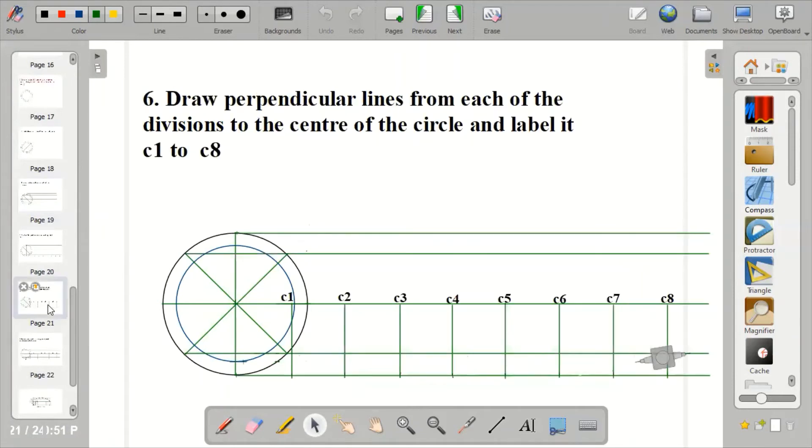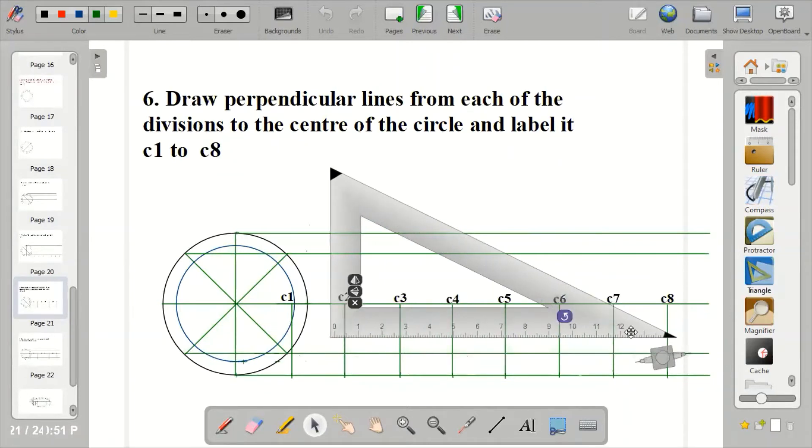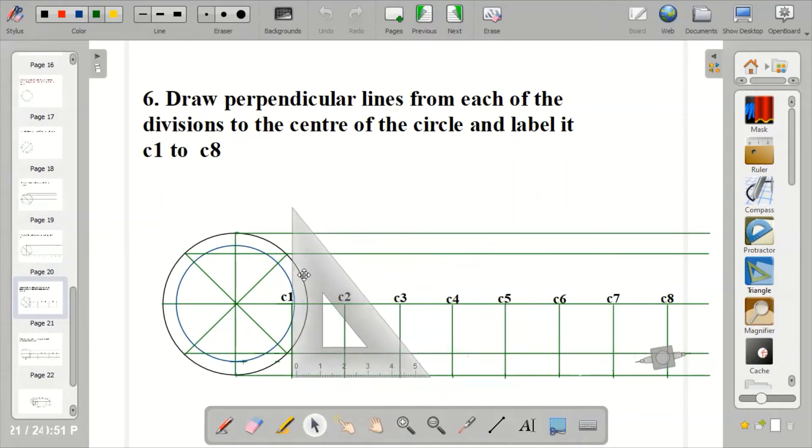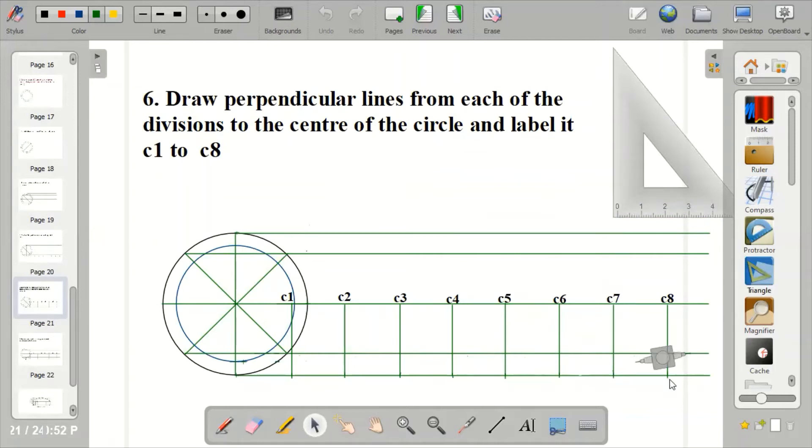Now go to step 6: draw perpendicular lines from each of the divisions you've drawn. Bring out your set square and use it to draw the perpendicular lines, because they must be at 90 degrees. Place your set square at the first division and draw a perpendicular line to the center of the circle. Take it to the second one and project. Take it to the third one and project. That is how to draw your perpendicular lines on each of the divisions.